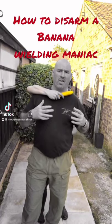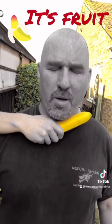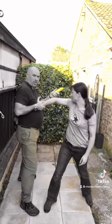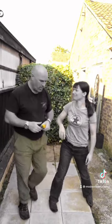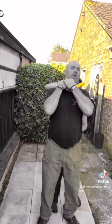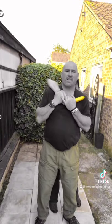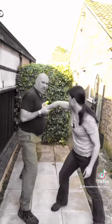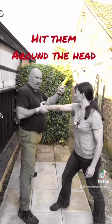So when somebody holds a banana to your throat - yes, a banana - TikTok takes down my weapon stuff. So it's fruit. Here, grab here, control, step in and back here, peel the banana. Once more very quickly: grab, control, create distance, step out, step back, keep it in tight, take the banana, and then hit them around the head.